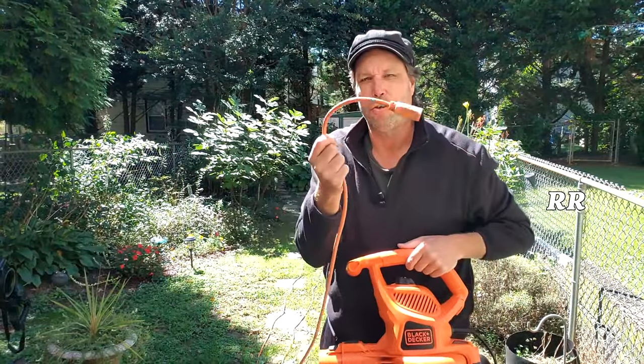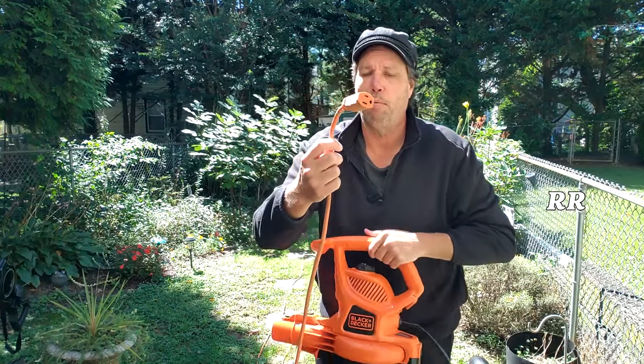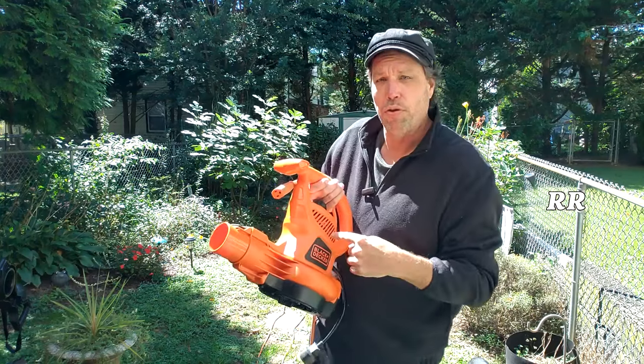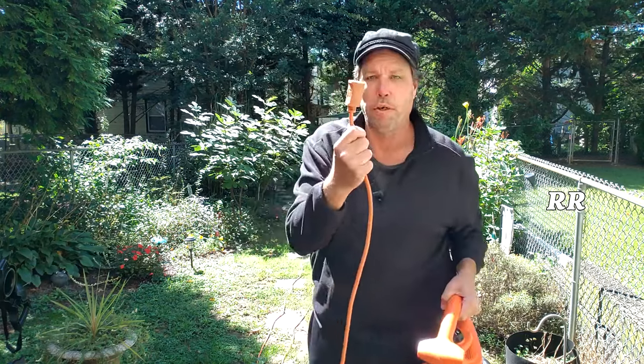First things first, you're going to want to make sure you have the proper amperage outdoor cable for this. This is a 12 amp unit, so make sure you have a cable capable of handling that amperage. If you don't, it'll heat the unit up, and apparently there's an internal fuse inside that can blow if it overheats — you can take it apart and replace it according to the instruction manual. Make sure you have the proper cable.